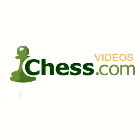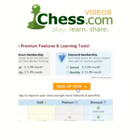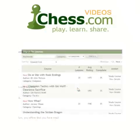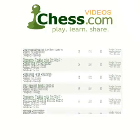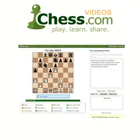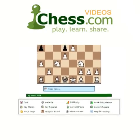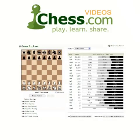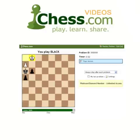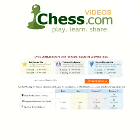We hope you enjoyed this video demo from Chess.com. Subscribe today to finish this video and get unlimited access to our full video library. Your membership also includes access to Chess Mentor, the most advanced interactive training tool available anywhere. You'll also get full access to the Opening Explorer, Tactics Trainer, and much more. Sign up today and get serious about improving your game.